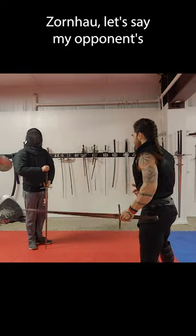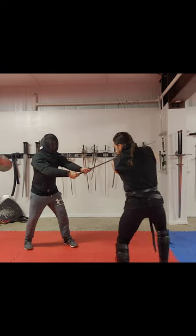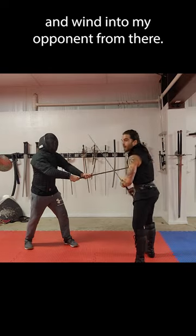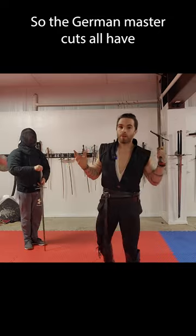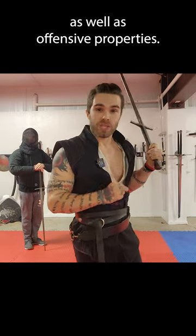Zornhau — let's say my opponent's thrusting at me. Now I can find overbind with this and wind into my opponent from there. So the German Master Cuts all have defensive properties as well as offensive properties.